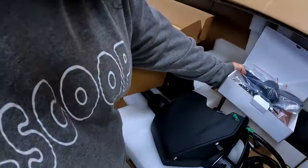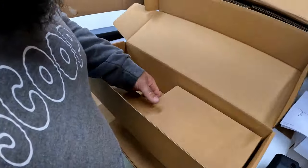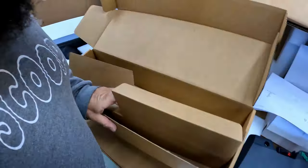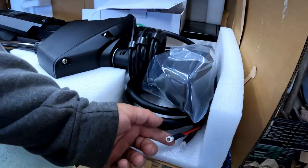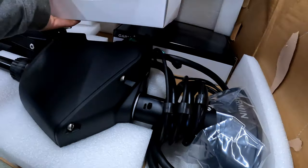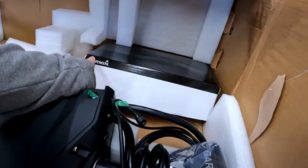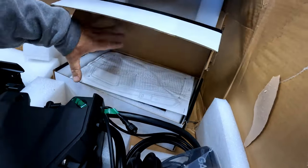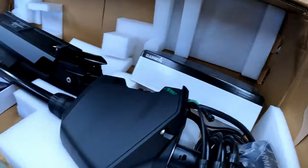All right, we'll set that aside. Save the template, get rid of this box — make sure there's nothing else in there. It's got tabs — I was wondering what it had for a connector. And what's this? Oh, that's the foot pedal. Sweet — there she is.